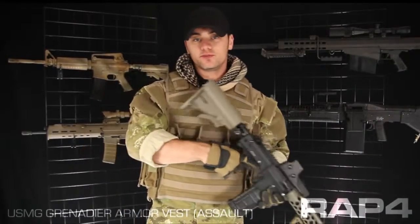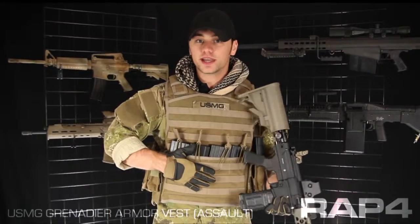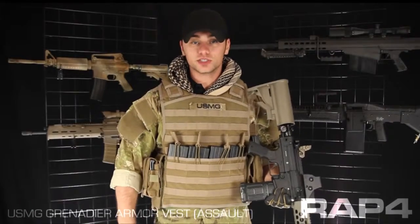Hey everybody, Pashak here with RAP4 going over some of the new USMG gear that just hit our catalog. This is the Ranger Package for the USMG Grenadier Armor Vest. I'm going to go over the pouches we chose and why.